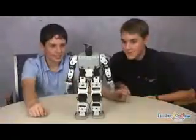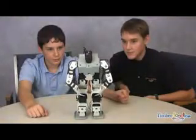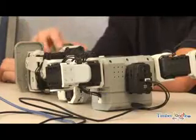It comes with several sample programs to make it move, dance, avoid obstacles, and interact with sound. But your child will be eager to use the software to program their own custom movements and behaviors.